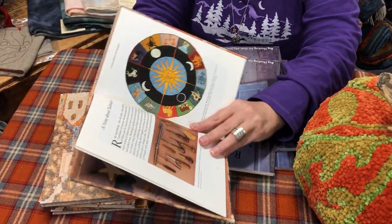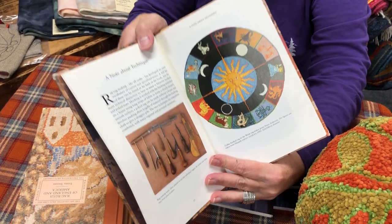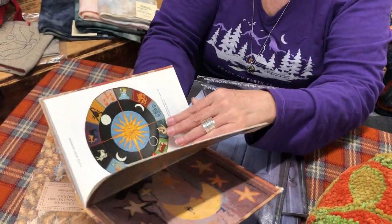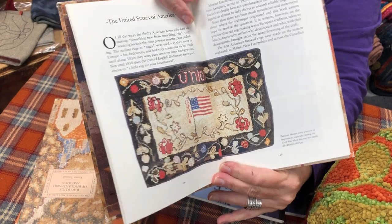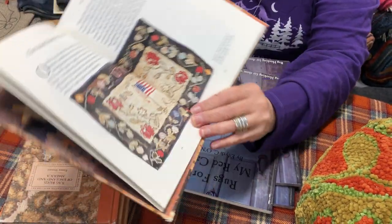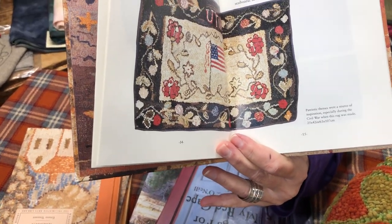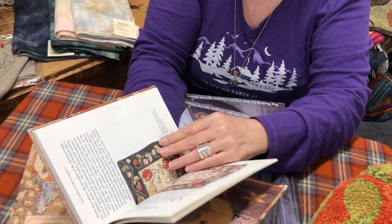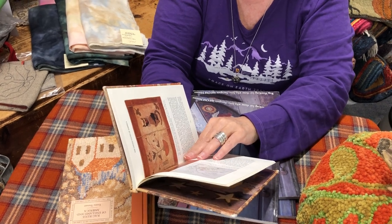This book goes through the old tools and the new tools. It shows you very different rugs — here's a beautiful union rug. Look at the border, how it's uneven, just lovely. And there's a story about rug hooking coming here, how it traveled.